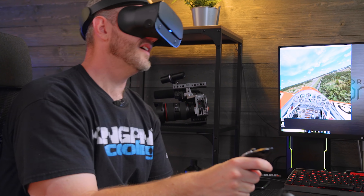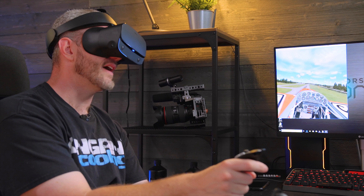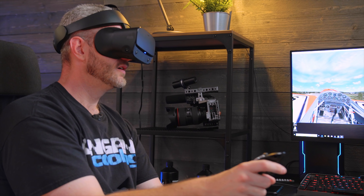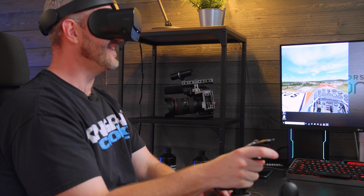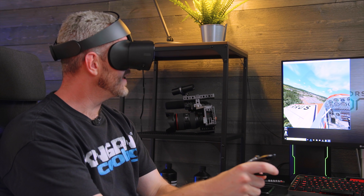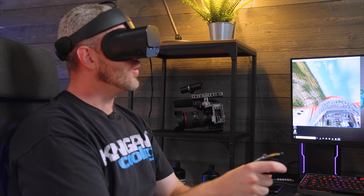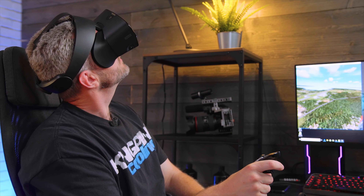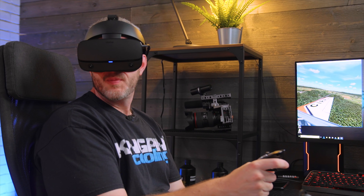Flying in VR will ruin you — you'll never go back to a flat panel again. What you can't do with a panel is look around freely. You also don't get a sense of depth with panels. Right now I'm turning and I can see my relative position to the runway — you just can't do that with panels.